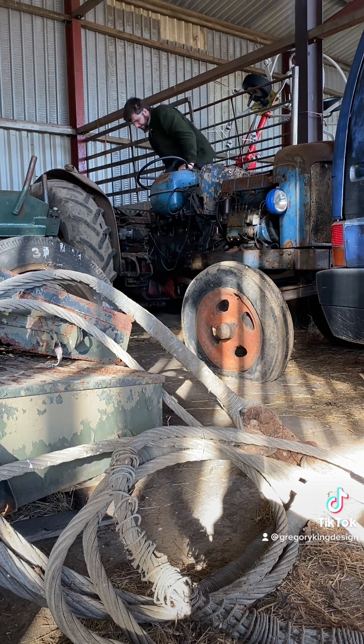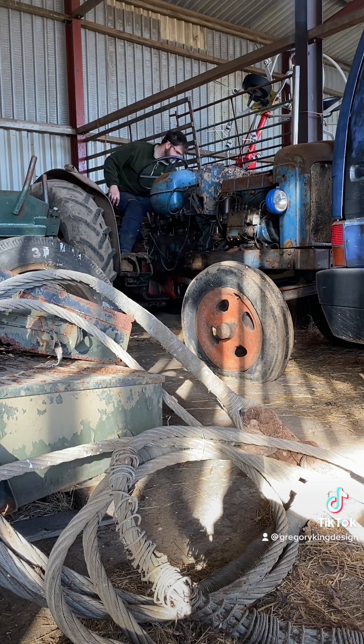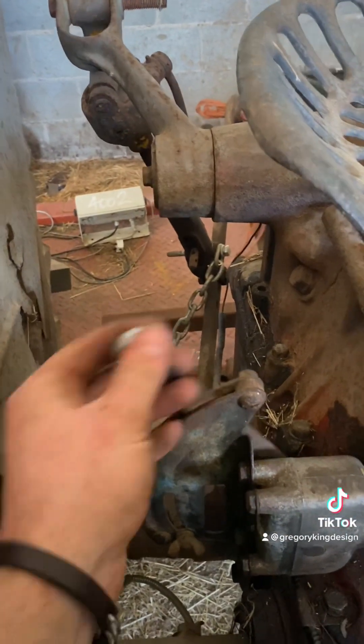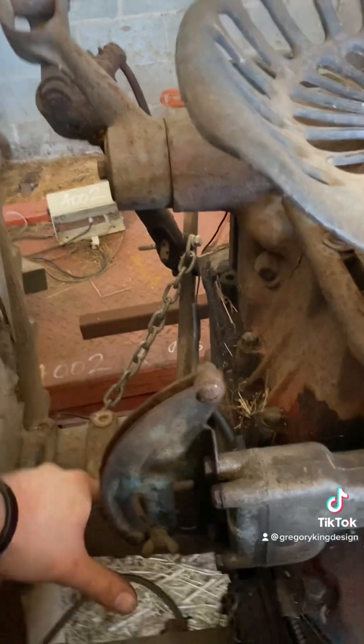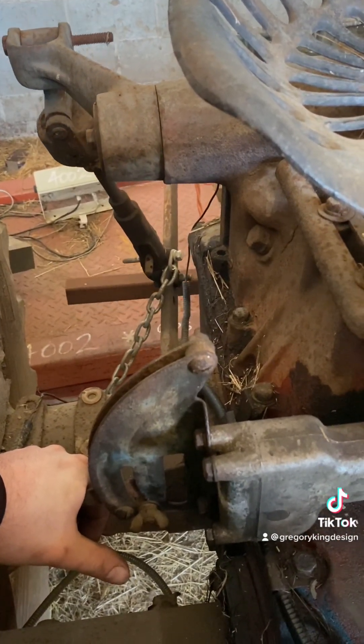Got it fired up and remarkably no leaks. I remembered they'd left the hydraulic loader attached because of course I was getting an airlock. Fired it up, lever up, pressure up, arms come up - no oil spewing everywhere. Left it there, same thing. That's quite a result.